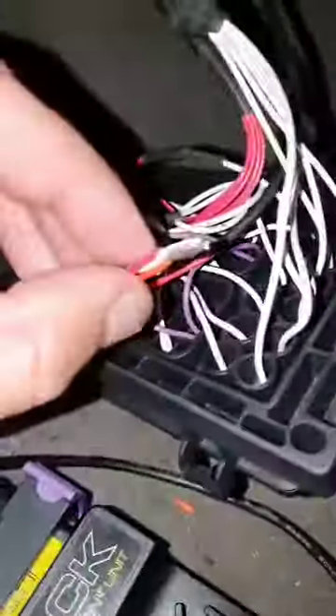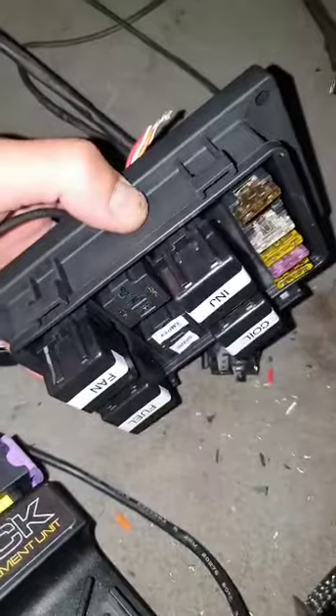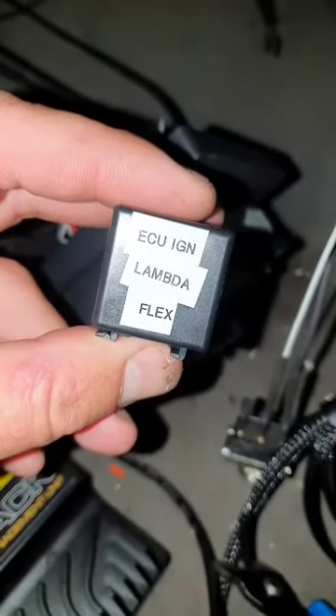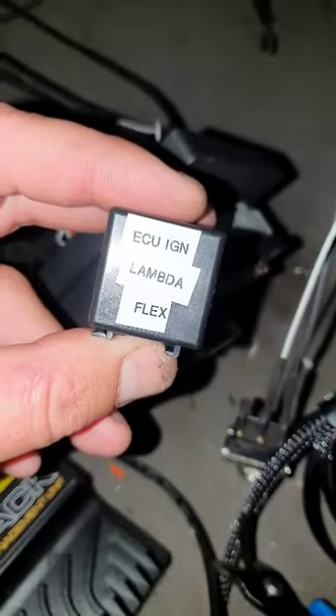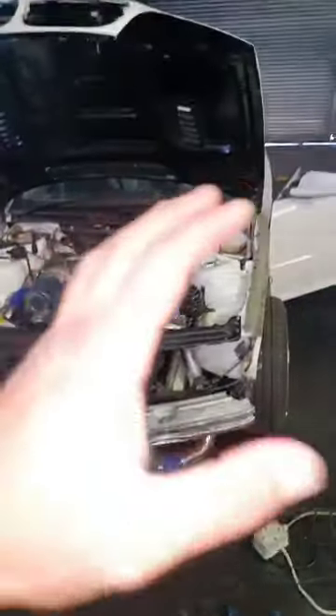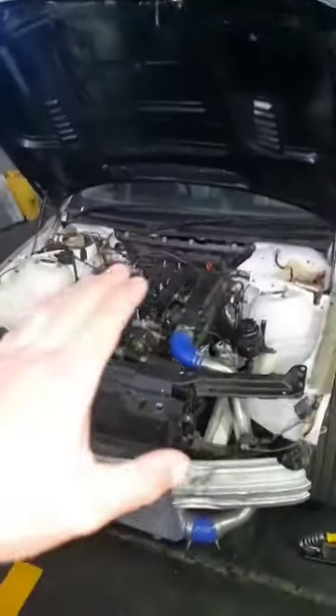We've brought it in and we're going to be running it off our fuse box and relay. We'll use ECU ignition, lambda, flex, and then obviously it'll have the VVTI solenoid. While I'm waiting for my crimpers, I'm going to give you a rundown of this motor.